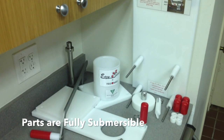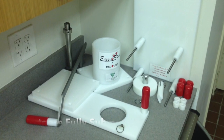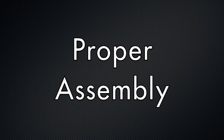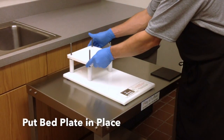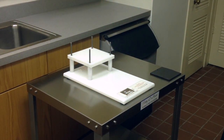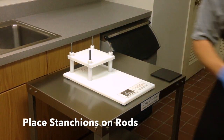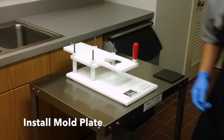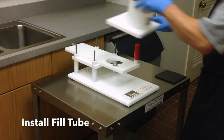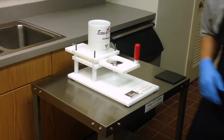All of the parts from the EZ Slider can be fully submerged for cleaning. Make sure the parts are dry before assembling the machine. Slide the bed plate and the four mold plate stanchions over the threaded studs. Place the mold plate in between the mold plate stanchions and the fill tube over the threaded studs with the labels facing the front.